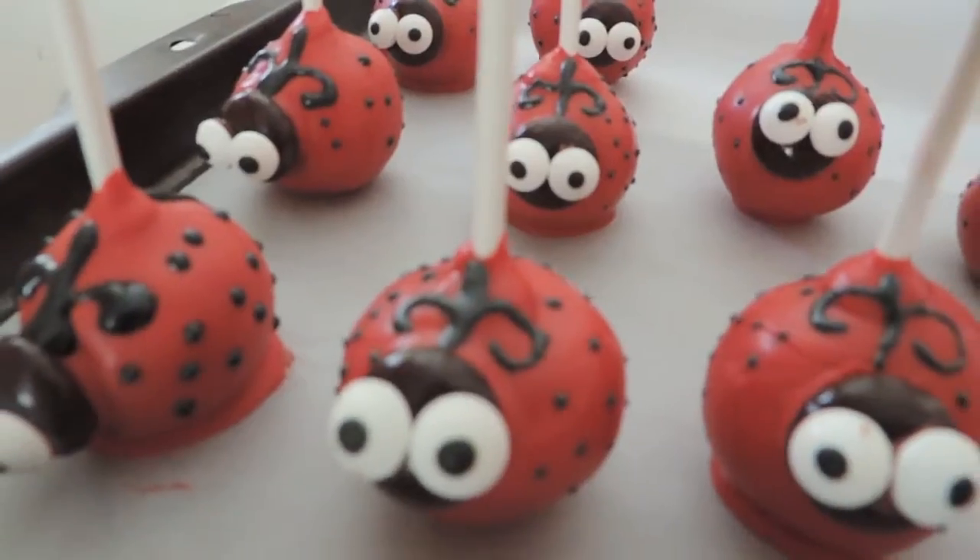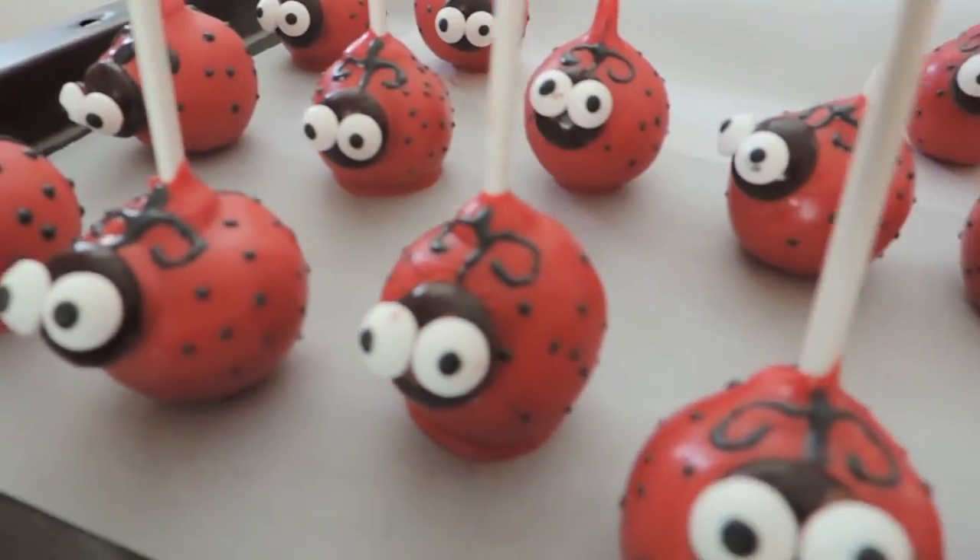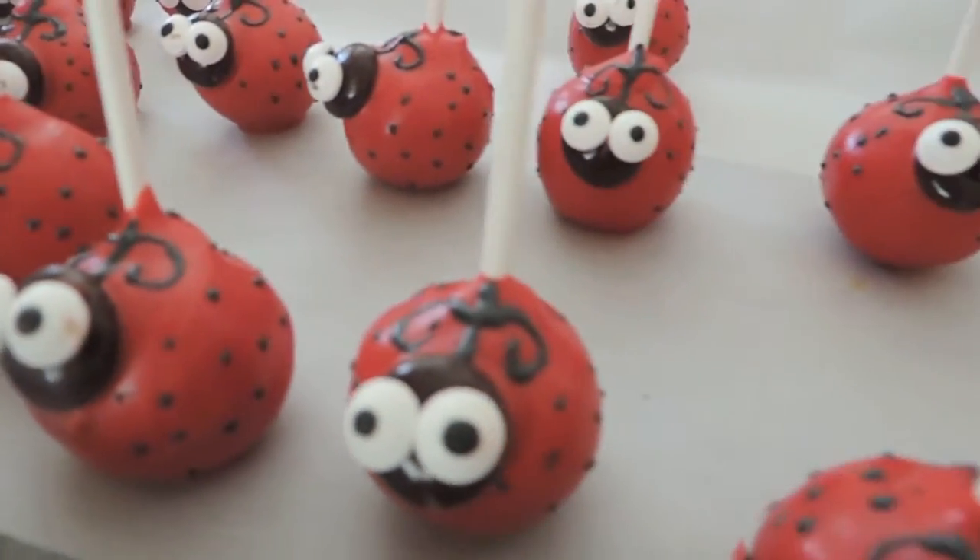For the first video back, I'm doing something really easy that I made for my cousin Avery's first birthday this weekend — just some ladybug cake pops. They're really easy and cute, so if you want to know how to make them, just keep watching. Now that I'm done rambling, let's get into it.